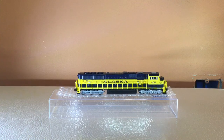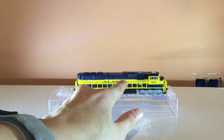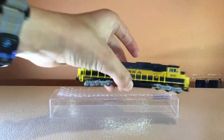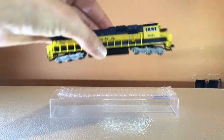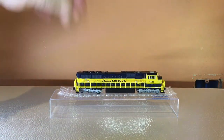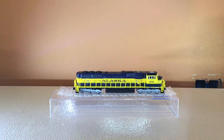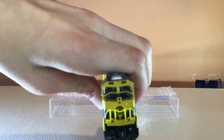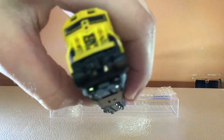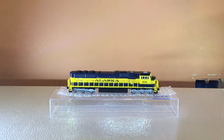This is the Alaska engine right here. As you can see, it has the constellation there with the North Star and the Big Dipper right there. It has the blue and yellow striping with the yellow catwalk and the good old cab. It does not have numbering on the top of the cab, but it does have the Alaska Railroad symbol on the front.